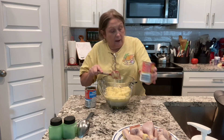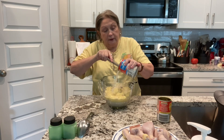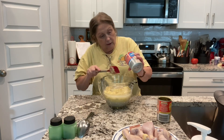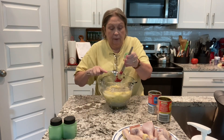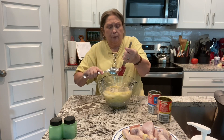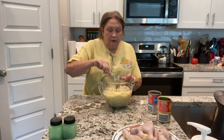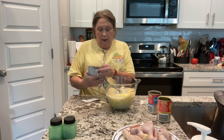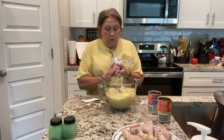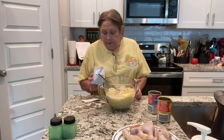Do any of y'all have big plans for tomorrow? I think we're going to go watch some community fireworks. My daughter bought some bratwurst, so someone will be cooking those, plus hot dogs of course. Now we're going to add one envelope of onion soup mix — any brand works. I'm going to add about half now and put the other half on top of the chicken.